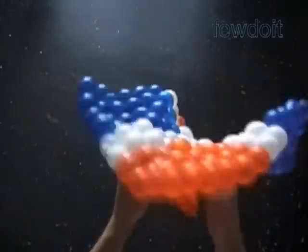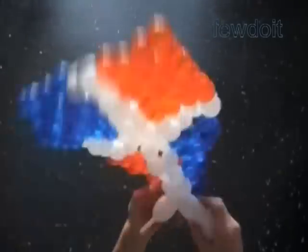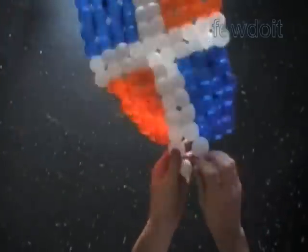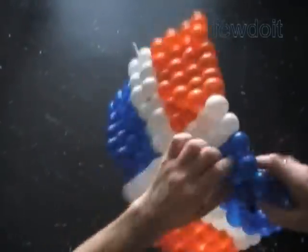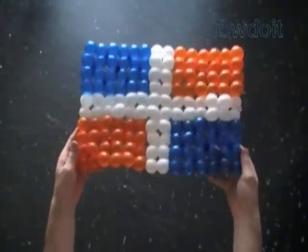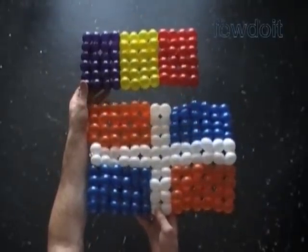There is nothing complicated, just simple but time-consuming work. This sculpture is good to make a flag — you just have to pick proper colors. In this example, it looks similar to the Dominican Republic flag; I just have to use a red balloon instead of orange. I am going to post more pictures of flags on my blog and at viewdoit.com. Congratulations — we have made a big rectangle. Have fun and happy twisting.